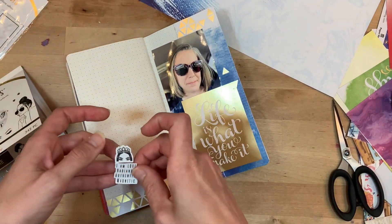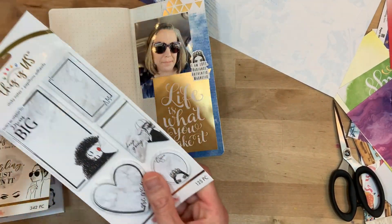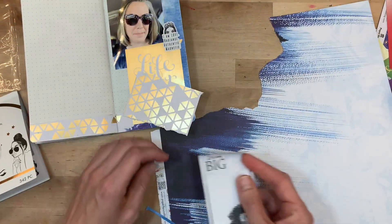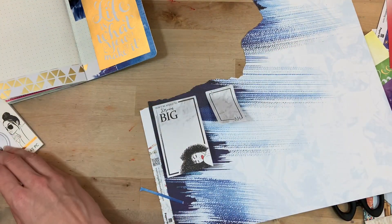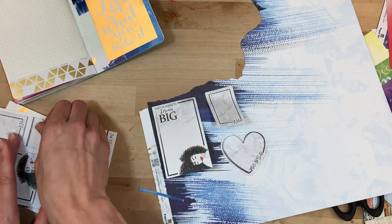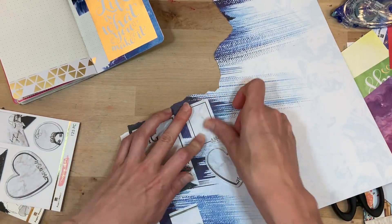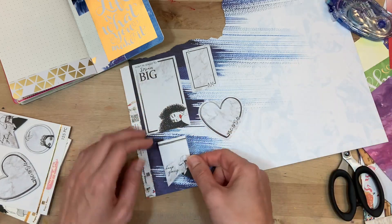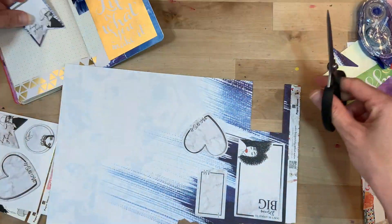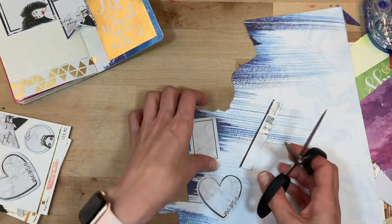I'm getting my cards down and embellishing with a few of these stickers — again, they're meant for a planner, but because they're so small they're great for traveler's notebook pages as well. I'm using the post-its to add journaling. I'm matting them on this paper, which brings more blue over on the left side of the spread. I spread out my post-it notes, add adhesive on the back, and trim them leaving just a little bit of the blue edge. The Wonder Woman paper doesn't read as Wonder Woman once I cut it out.